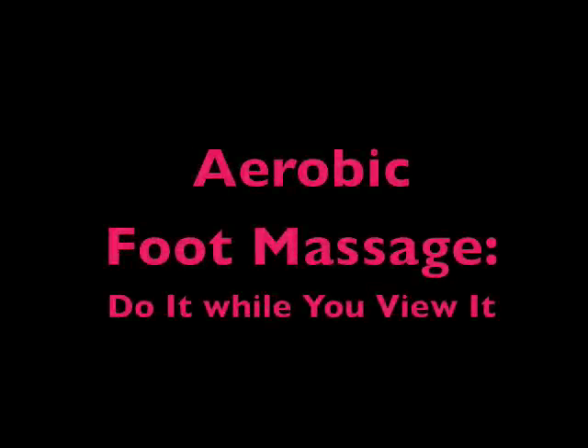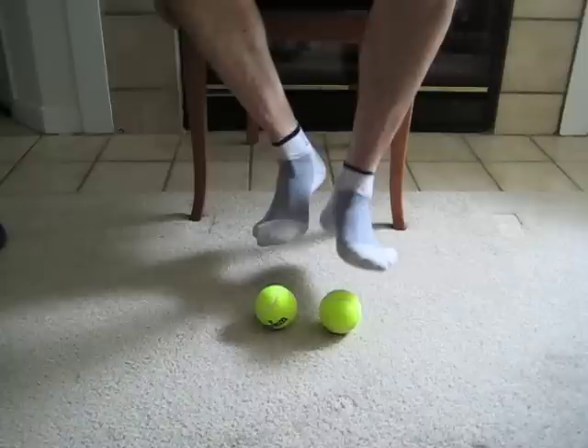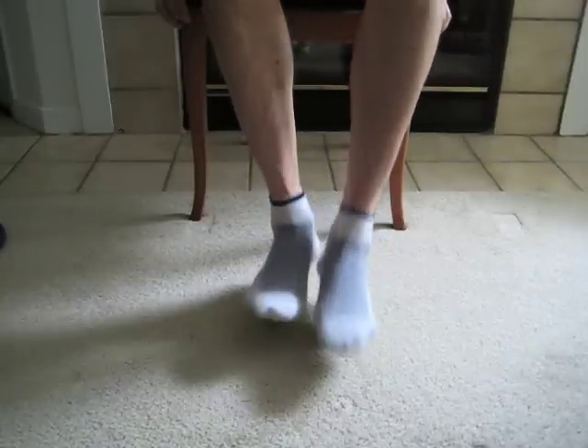Hey, welcome from Boulder, Colorado. My name is Rich Poley. I wrote the book Self Massage for Athletes for Active People like you. Taking some ideas from the book, I'm going to guide you through the first, a roller foot massage you can do at your desk.